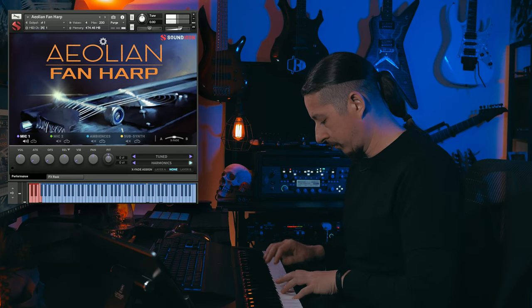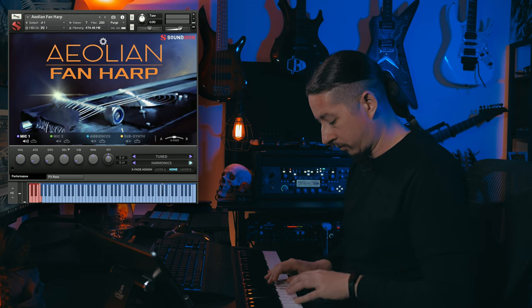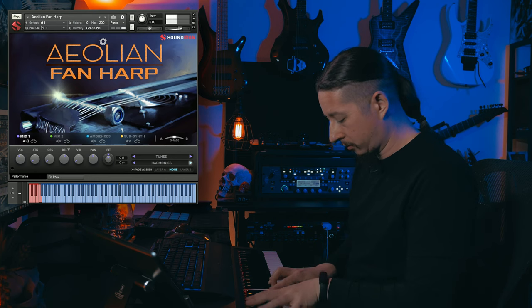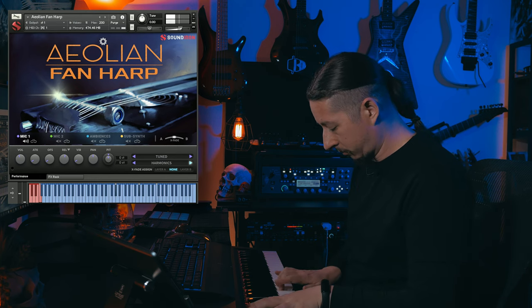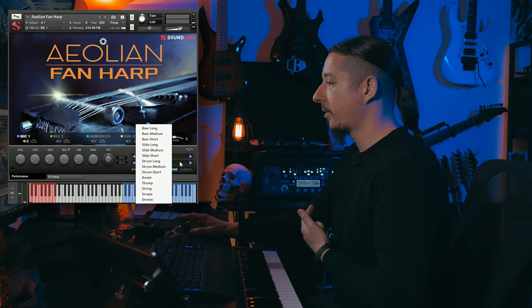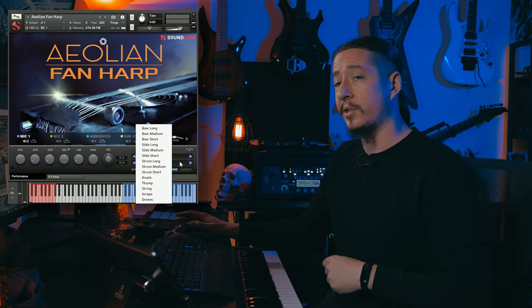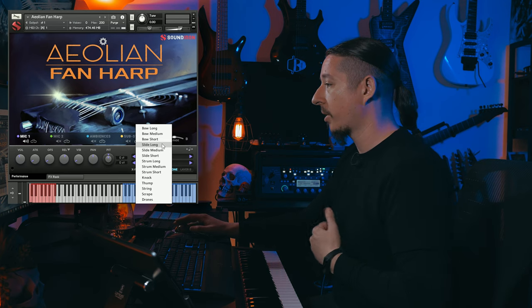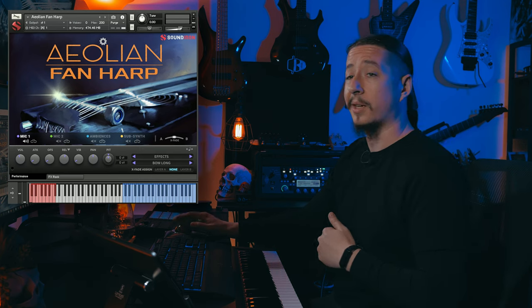And then we also have some harmonics. So that was the tuned category — now let's go ahead and check out the effects. If we go to this dropdown, you'll see another list of different articulations to choose from. We've got some bow long, medium, short, as well as some slides and some other articulations. So let's go ahead and cycle through some of these.